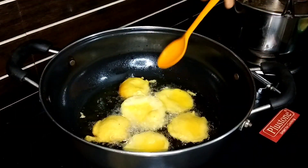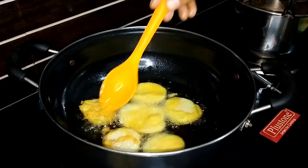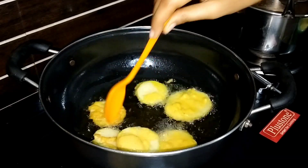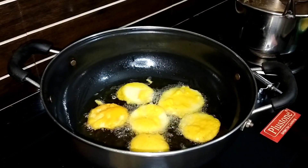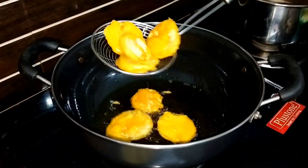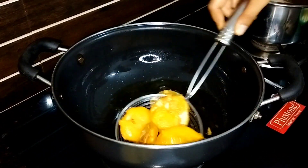Aur agar aapko lauki ki sabzi pasand nahi ho, to is tarah se bana ke bhi uska use kar saktayin. To bas maine yahan frying start kar diya hai — ye bahut hi jyada tasty ban ke ready hota hai. Jab bhi aapko kuch jaldi se khane ka man ho, to aap is recipe ko zarur try kar saktayin. To bas yahan aap meri saari pakode ban ke ready ho gaye hain.